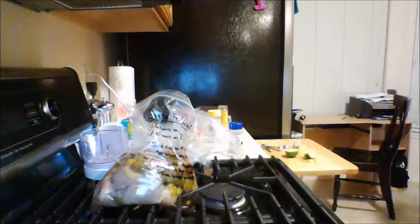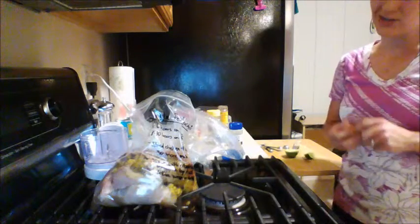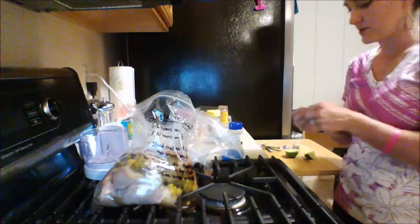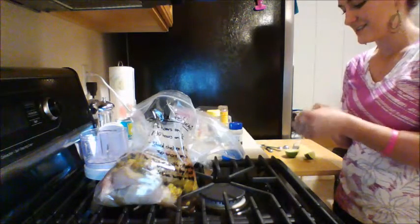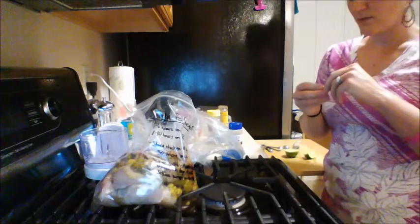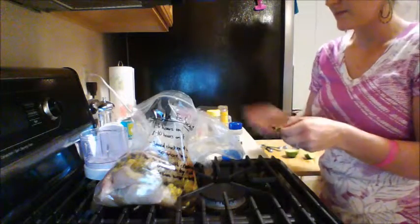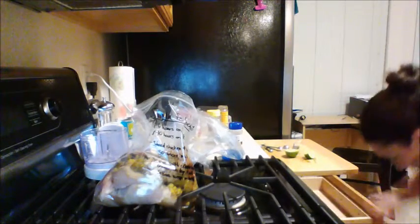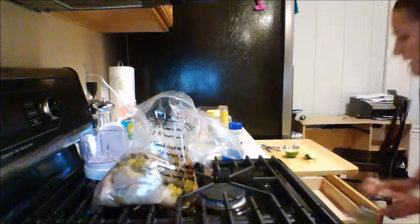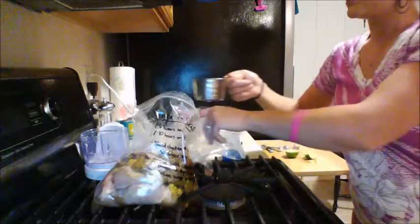And the last thing I need is the chicken broth. I'm using these bouillons again. We only need fifteen ounces, and there are eight ounces to a cup, so not even quite two cups — but we're still going to use two full cups. I'm putting two bouillons in there and then just adding my water to that. It's not going to be perfectly mixed in the bag, and that's okay — it's all going to go into the crock pot anyway.